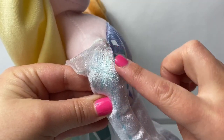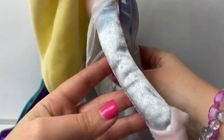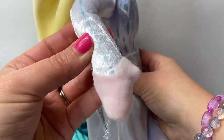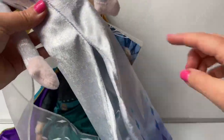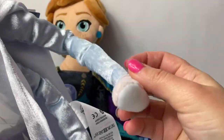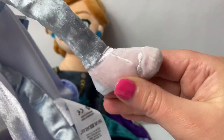Her sleeves also have a light teal snowflake design all the way down her arm and it comes to a point here on her wrist. Her skirt is long and it slits up the front. Her tights are also white and she's wearing her white sandals — they're so beautiful.